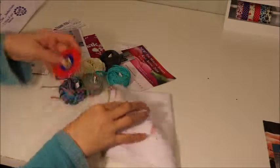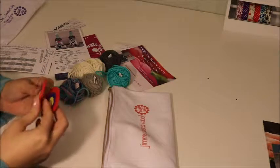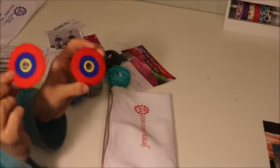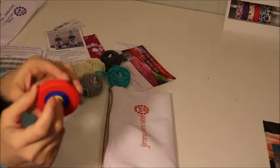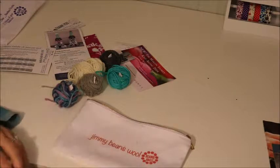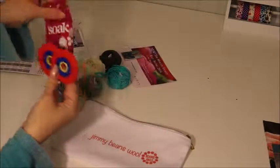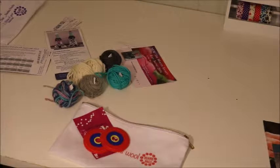So I got five skeins. There are also pom pom makers in here - I do have some big pom pom makers already, so I'll just keep these in my stash. I really like this subscription - it's $10, you get a little bag to keep your things in, little bonuses, pom pom makers, and a Soak. Not bad. I'll leave the link down below where you can sign up to get your Jimmy Beans bag.